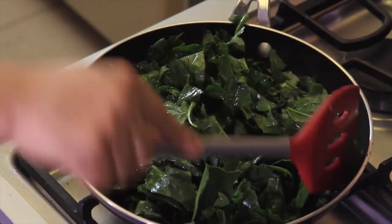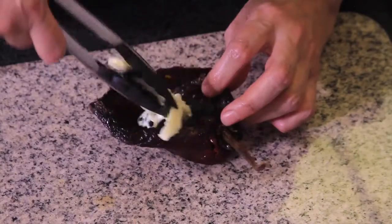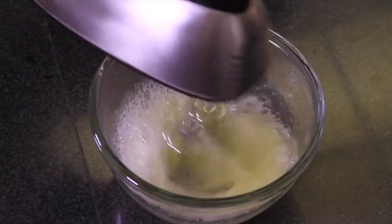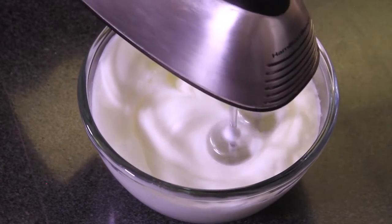Add the shredded cheese and season with a dash of salt if necessary. Fill each chili pepper with the stuffing and set aside.